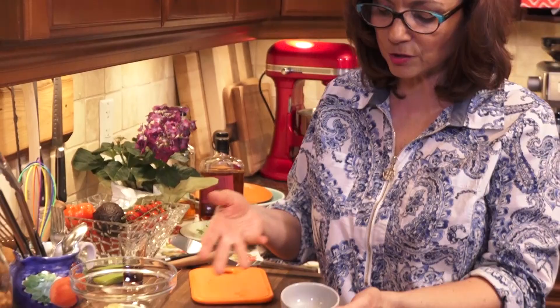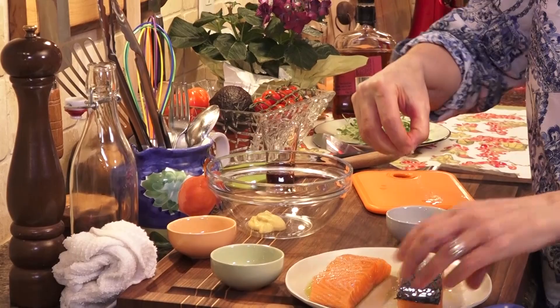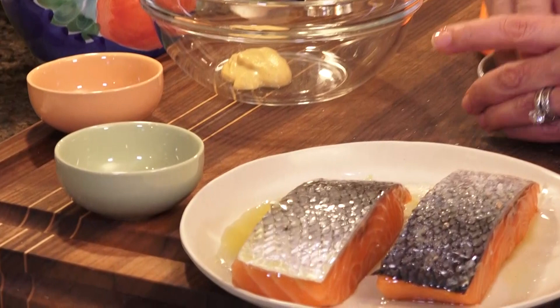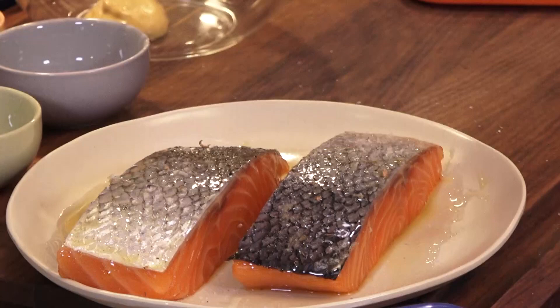I'm going to season both sides. I have this great little seasoning salt for seafood — it's got some spices in it, but really any kind of salt you like works on both sides. Not too much, but a fair amount. I like to put a little bit extra on the skin side because that's going to help it get even more crispy and help it release from the pan. A little bit of pepper also.